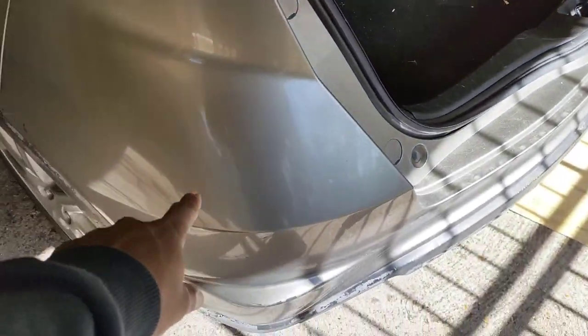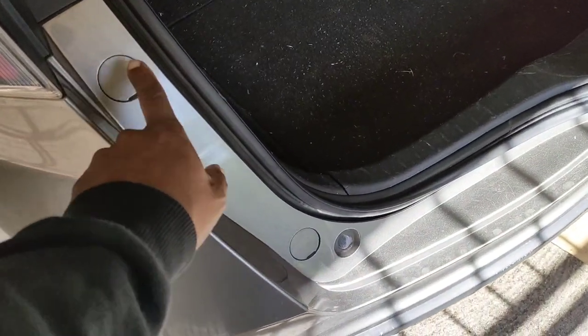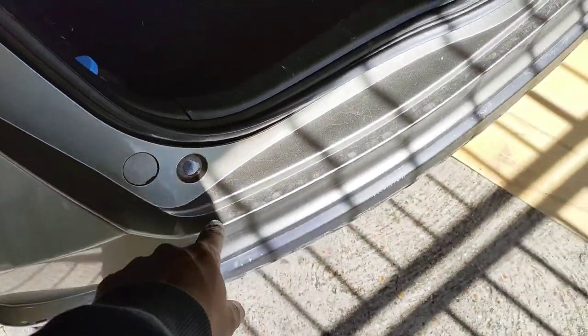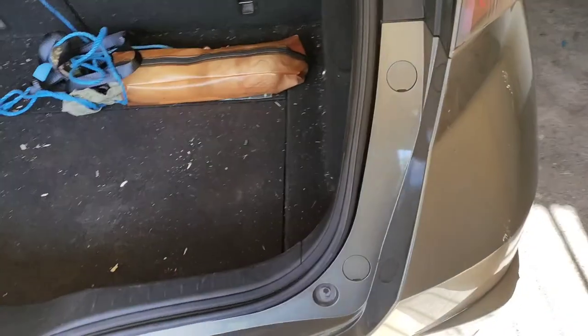First you need to remove the bumpers. Move up this bumper. To remove the bumper you need to take the screw here, screw here, and there's a couple of screws at the bottom and clips. So this is what we're going to do.